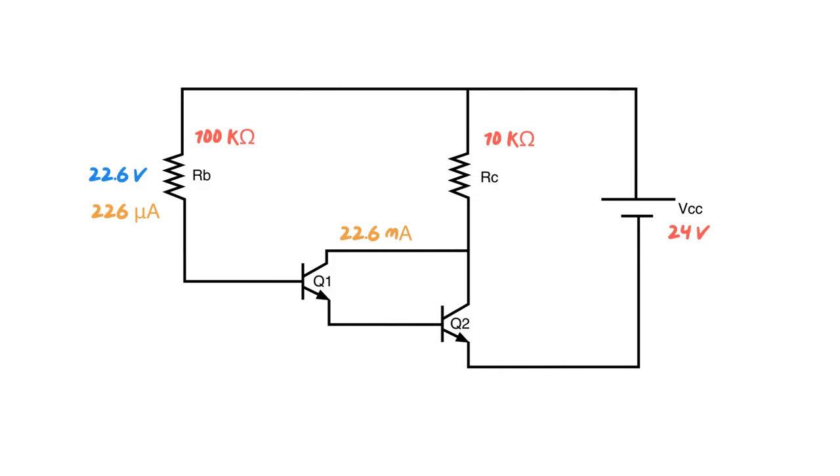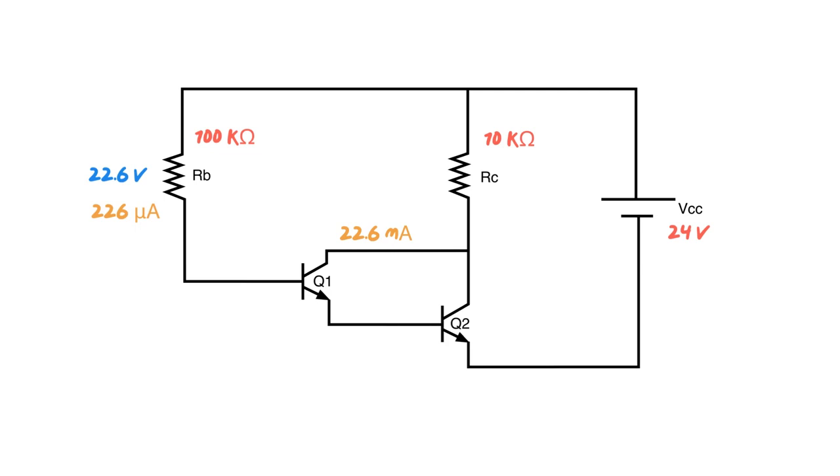One thing you'll learn from the other transistor videos is that our emitter current is actually our base current plus our collector current. Just take my word for it here. So I'm taking my base current — the 226 microamps — and adding it to the 22.6 milliamps to get the emitter current, which works out to be 22.826 milliamps.